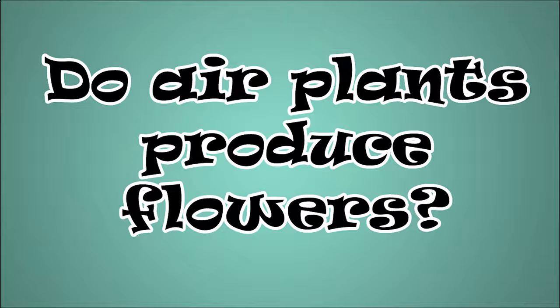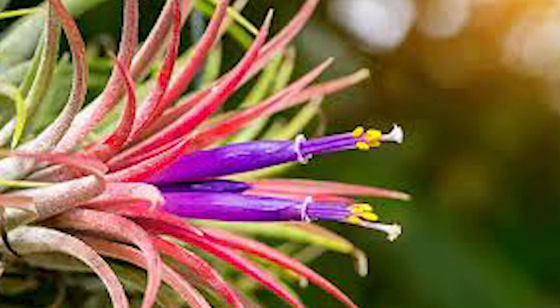Do air plants produce flowers? Yes! Air plants produce vibrant flowers, actually. But they only get to flower once in their lifetime, which is kind of sad for those who love flowers. The length of the blooming cycle varies significantly between species. Some are easy bloomers which start with short-lived flowers, and some can take a very long time to reach blooming age. But their flowers can last for several weeks — just like the Tillandsia xerographica, also called the king of Tillandsias, because it can grow very, very big and its flower can last very, very long.